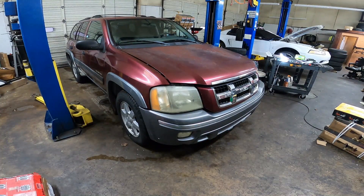2004 Isuzu Ascender with the 4.2 inline six — this is the same engine that came in the Trailblazers and a couple of Chevy trucks. GM put this thing in everything. Anyway, they're replacing the thermostat. Let's get to it.